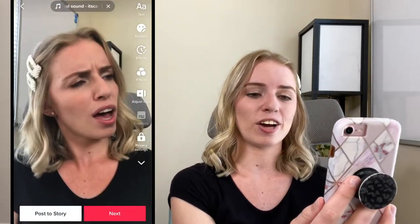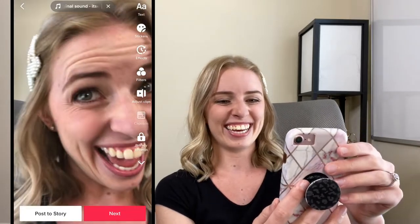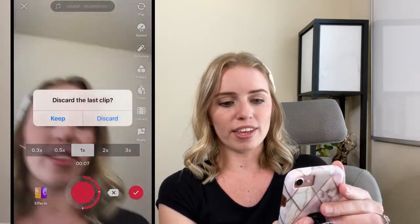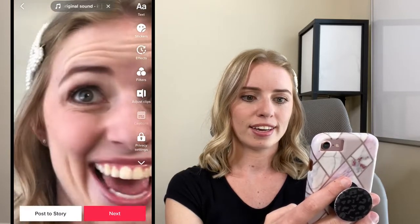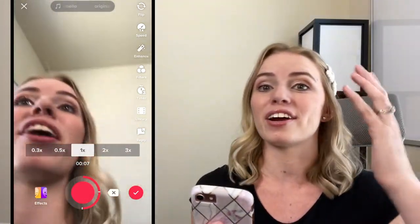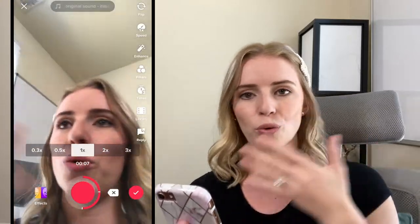You can also zoom in and do all those things to make it more engaging. If I totally say the wrong thing for that first part, I don't have to go back and redo the whole thing — I can just redo that one clip. It helps me focus on different sections and easily break it up so I can actually do the lip sync faster, and then I can do the rest or end the TikTok there.